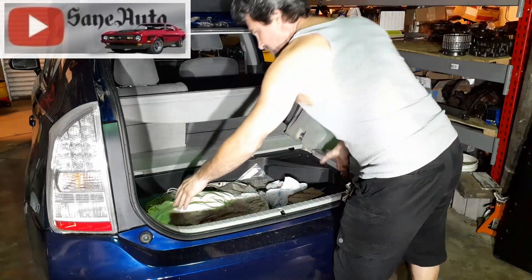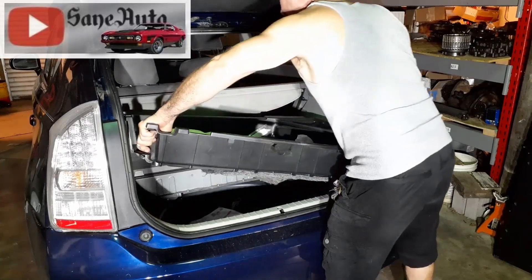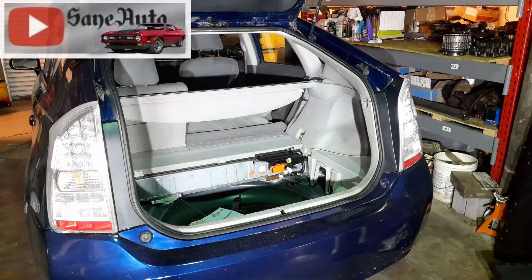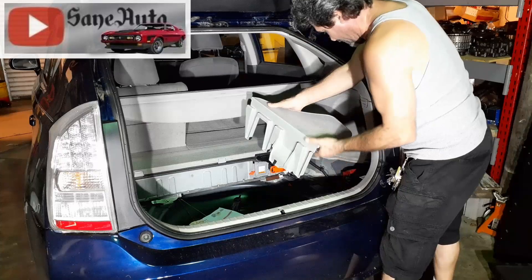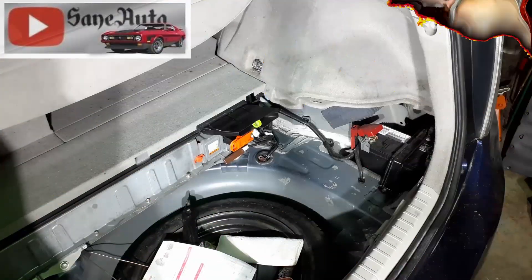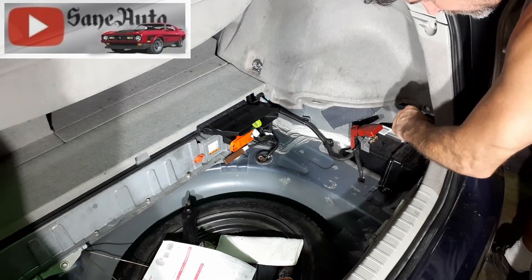The next thing we're going to do is take this tray out of here and set it aside as well. Then this piece comes out and the low voltage battery is hidden down here.